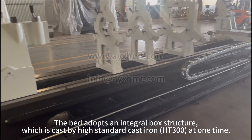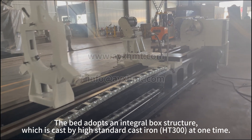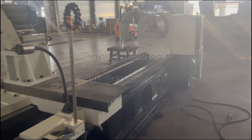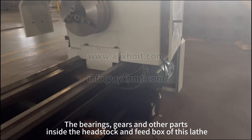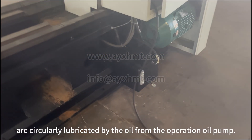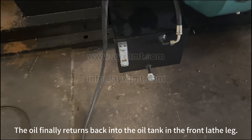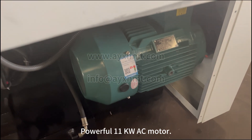The bed adopts an integral box structure, cast from high-standard cast iron HT300 in one piece. It has good stability after twice aging treatment. The bearings, gears and other parts inside the headstock and feed box are circularly lubricated by oil from the oil pump, which finally returns to the oil tank in the front leg. The lathe is powered by an 11kW AC motor.